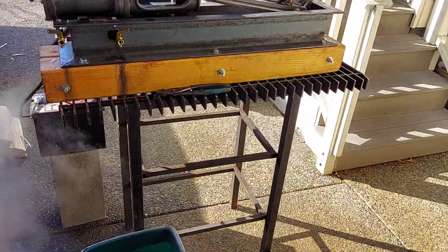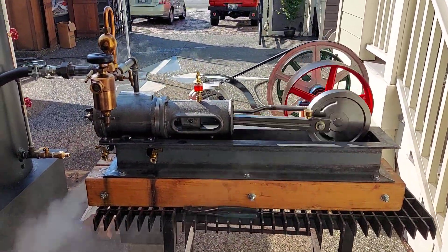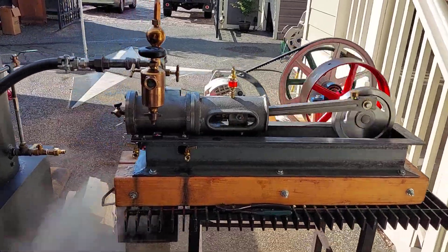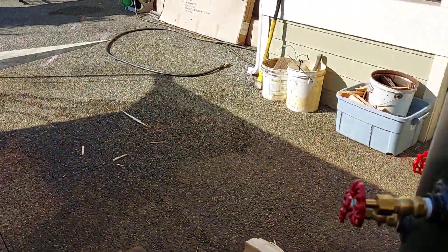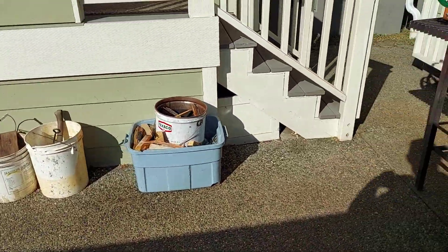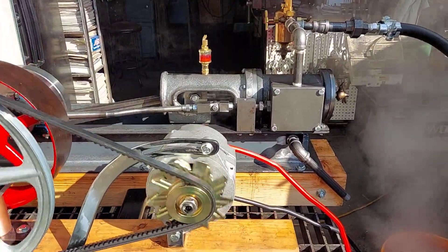Beautiful chuff to it. It's only running at about 100 RPM right now, but it'll run at 275 wide open. The engine has a 3-inch bore and a 4-inch stroke.